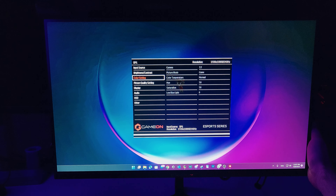Using the toggle on the back of the monitor we can control the on-screen display. It's quite intuitive to use and it's everything you expect from the latest gaming monitors, allowing you to control your input sources, brightness, contrast, color settings, picture quality and much more.